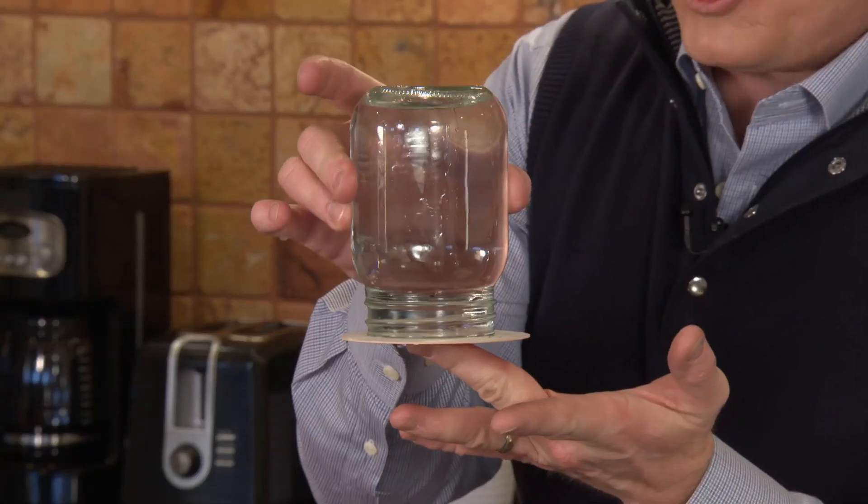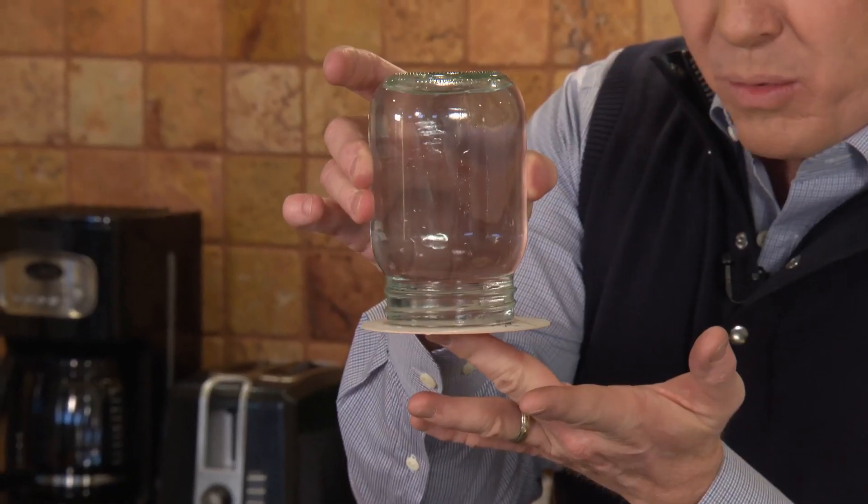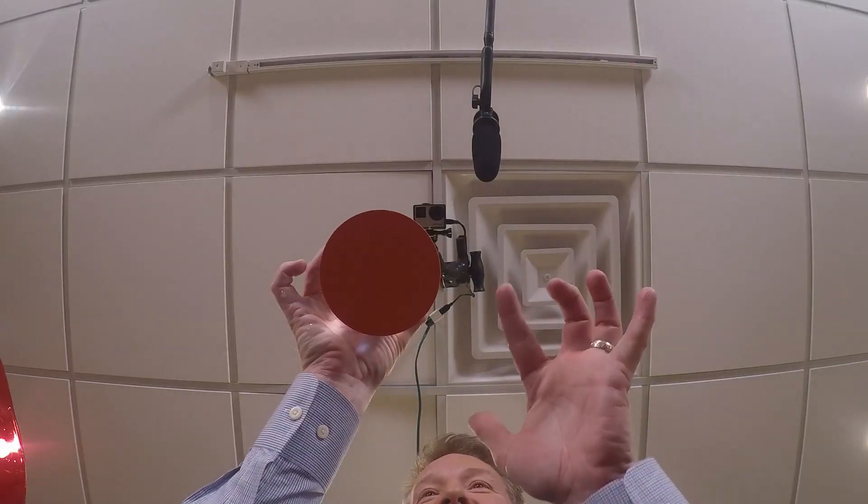The whole thing turns upside down — now you understand why we have a bowl. This is the leap of faith, because you need to let go of the card and just hope that the water stays there. Stay there, water, stay there. Bam. There it is.